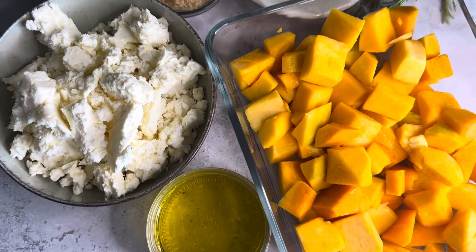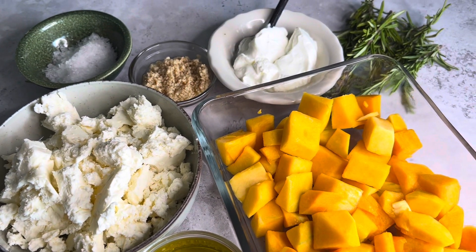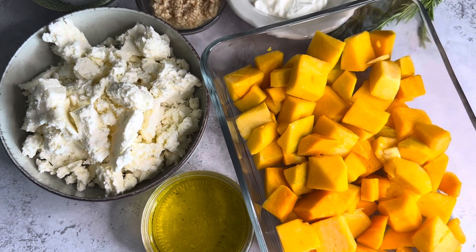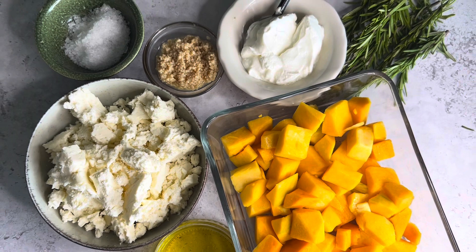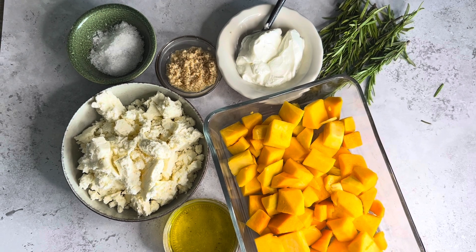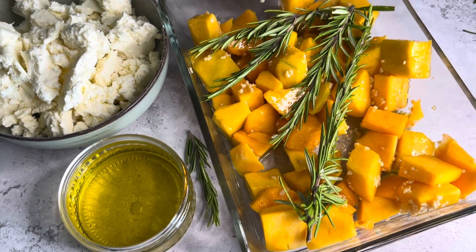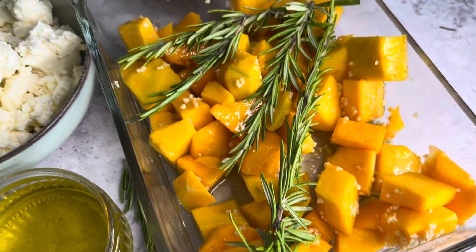Here you can see the ingredients and you will find them in the description as well. This awesome sauce is super easy and relatively quick to make. I used half a pound of crumbled feta and half a pound of squash, a couple of cloves of minced garlic, a little bit of olive oil, two spoons of Greek yogurt, and fresh rosemary, and of course salt and pepper. This is a very easy dip to make, but roasting the squash can take you about an hour sometimes.